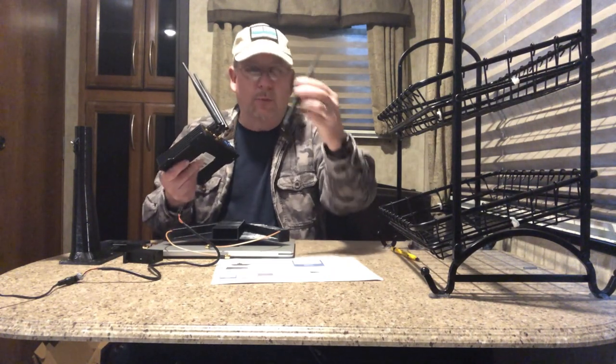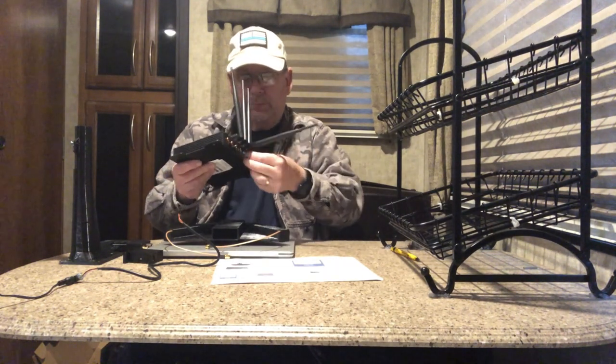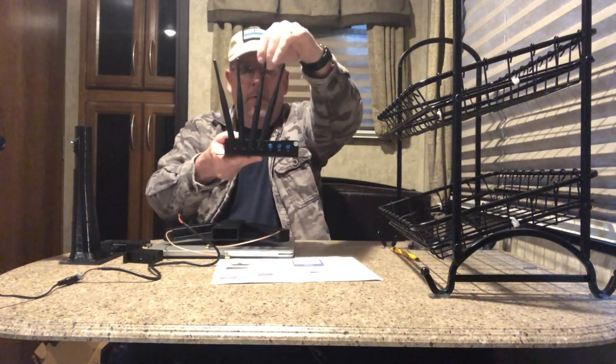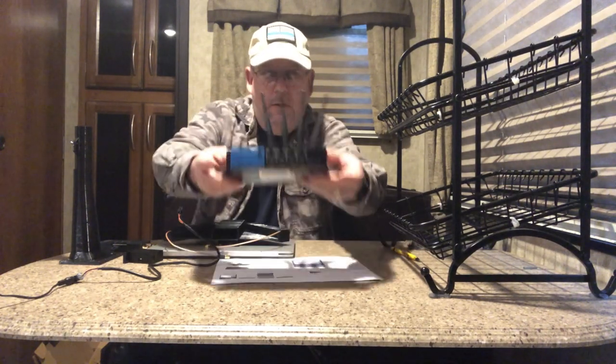Finally, the last 2.4G antenna goes into this last 2.4G port. Once you get them all on you can straighten them up so they look nice, and that's it — the antennas are on.